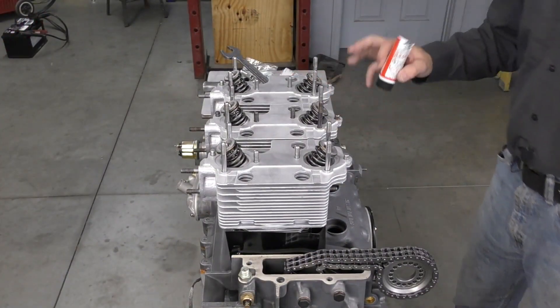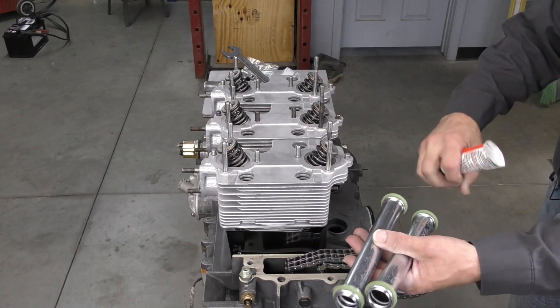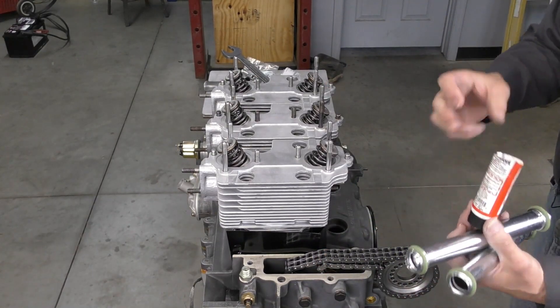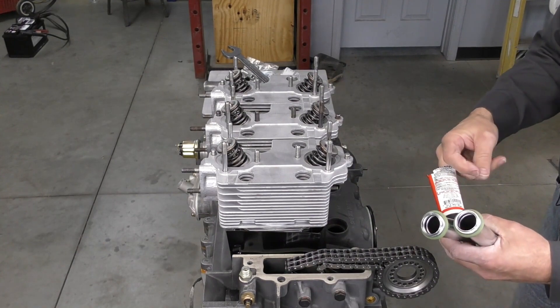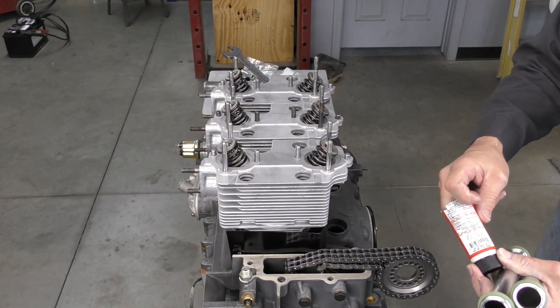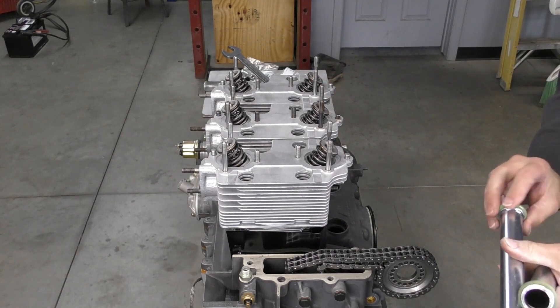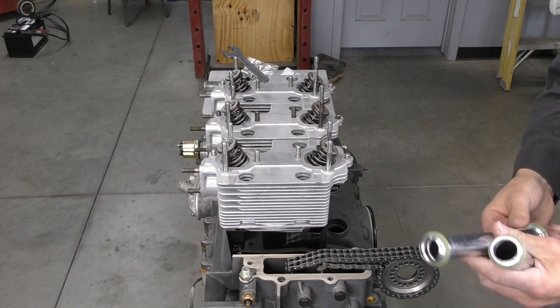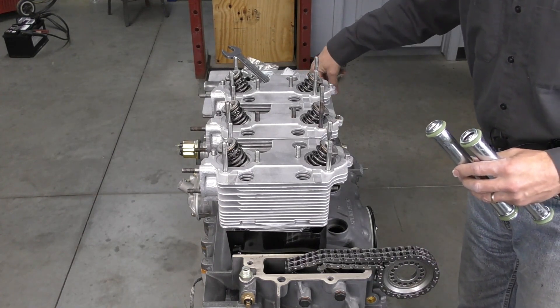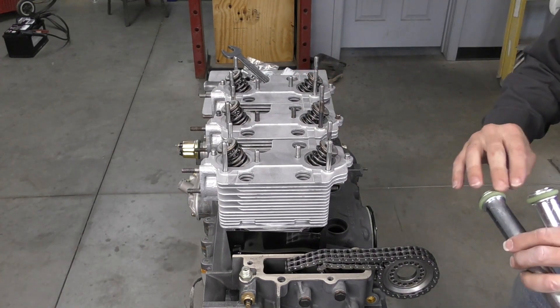Before I put my cam box on, I need to put in my oil return tubes. I've already installed O-rings on each end — I'm just using some silicone paste and we're going to liberally load up the O-rings. These do not require any type of gasket sealer, silicone, or 574.